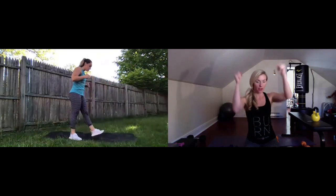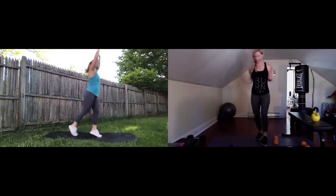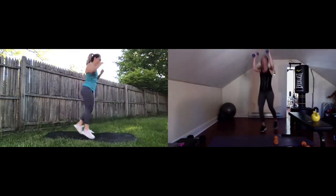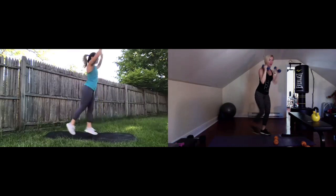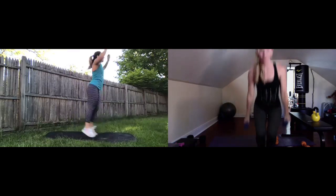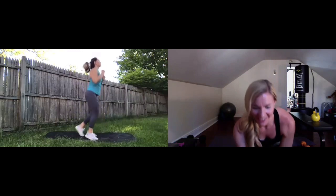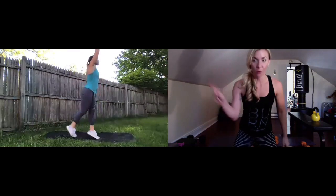Grab those dumbbells if you'd like. Here we go — five, four, three, two, one. Right back to it — chop and press. Hop those feet back and forth, chop those arms. Get those arms up to the ears. Keep it up, team. If you need to take the plyometrics out, you can just tap. We're halfway, doing awesome, finishing out round one. Nice job, Natalie. Five, four, three, two, one — rest. Ready for round two? Going back down for V-ups.